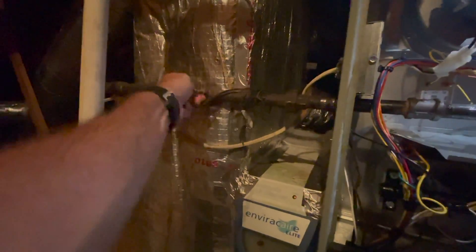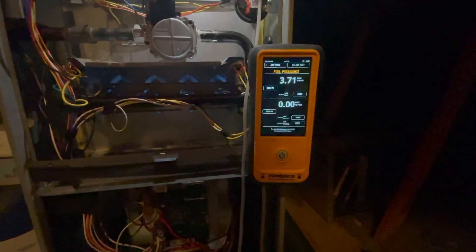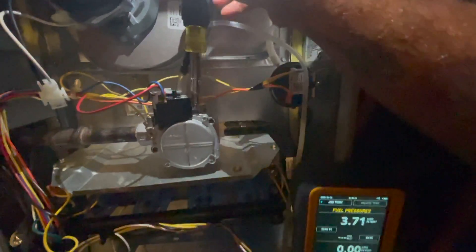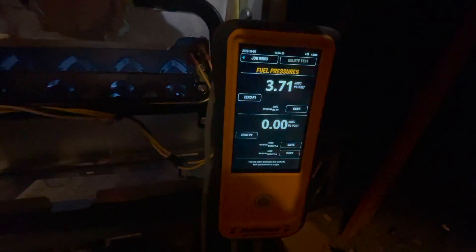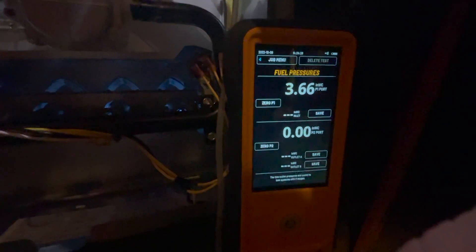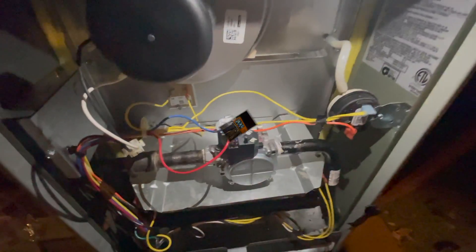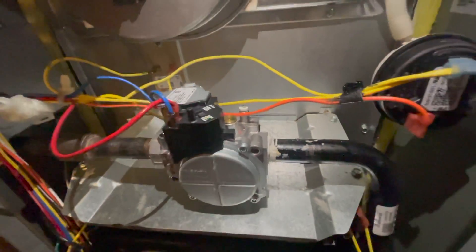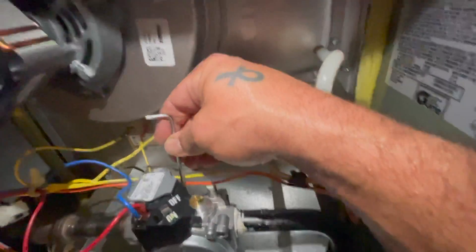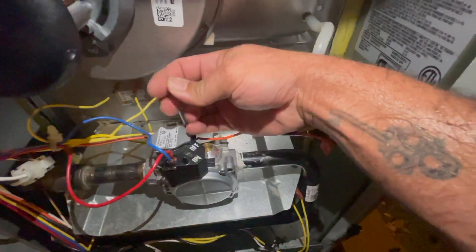It helps to turn the gas on — there it is. We should be set to 3.5 inches of water column; we're at 3.71 right now, not too bad, but we'll go ahead and get our screwdriver in place and start to crack it down slowly. After you're done testing with the manometer, before you go any further you have to close this back down, otherwise it will just spew gas out and it could be really dangerous. This is an important step you can't forget — make sure it's tight and good.